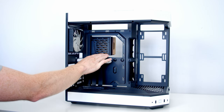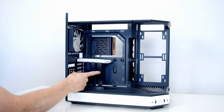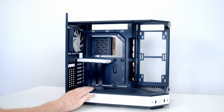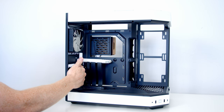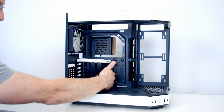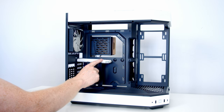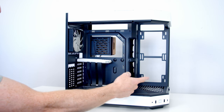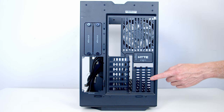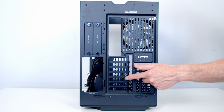There's a Gen 4 riser cable included because the graphics card must be mounted vertically. The horizontal PCIe slots aren't full-length and are designed for add-in cards installed behind the vertical GPU. The riser cable color-matches the case body, which is a nice touch. Maximum graphics card length supported is 375mm. At the rear there are three full-length vertical PCI expansion slots and seven short horizontal slots for add-in cards only.